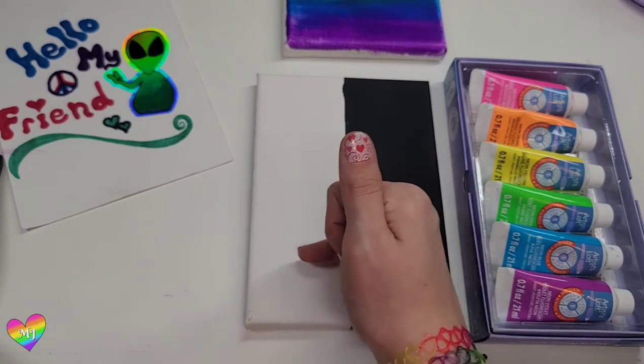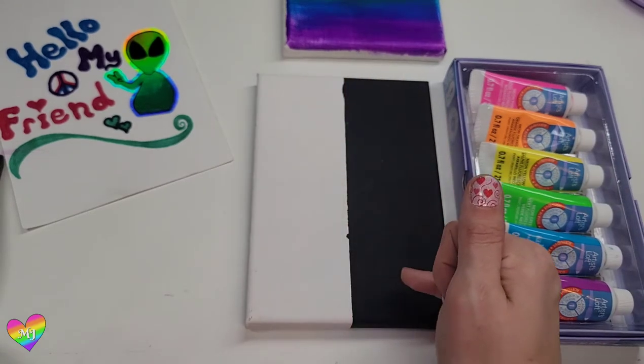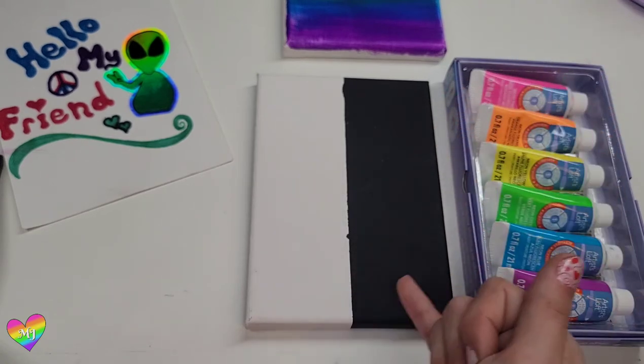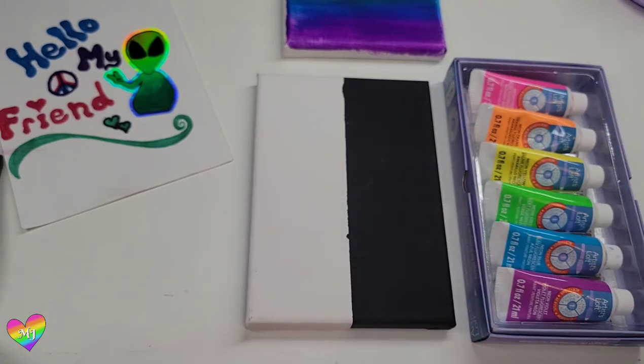We'll paint them in the same order as before, straight down in the rainbow. We'll try and blend them a bit but still leave a little space on the sides so you can see that it's the black and the white background. We'll figure it out as we go and I'll see you on the other side.